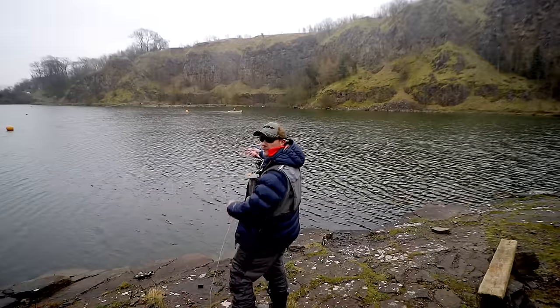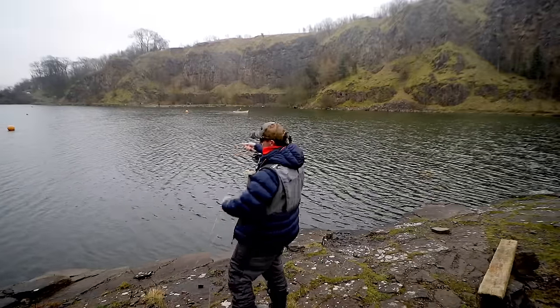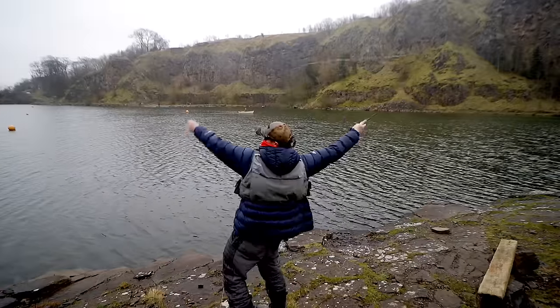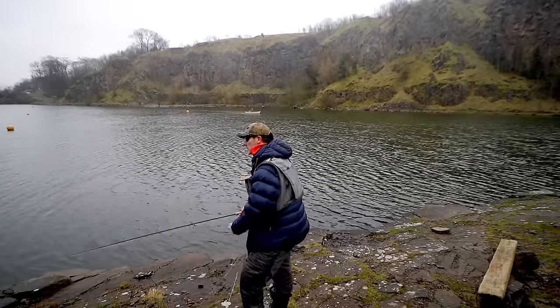The biggest fault in fly casting I see is slipping too much line into your false casts. There's my false cast. Normally people are slipping line into it like this, and it becomes harder and harder because they think they're trying to get distance. It doesn't work like that.